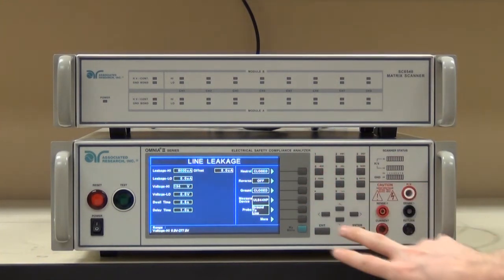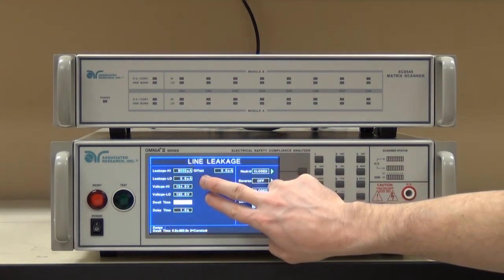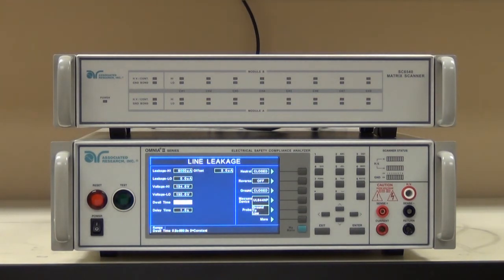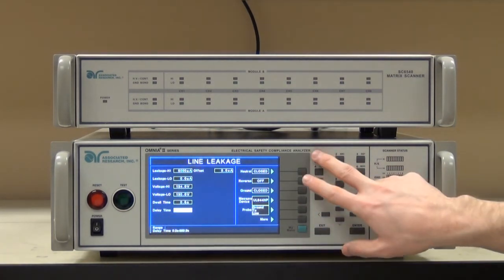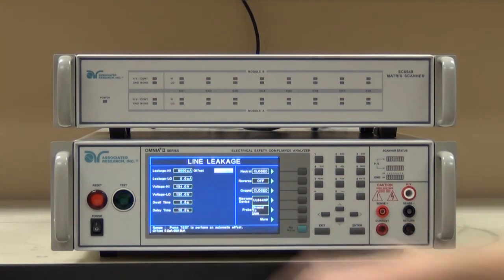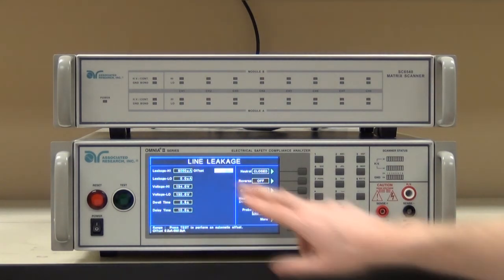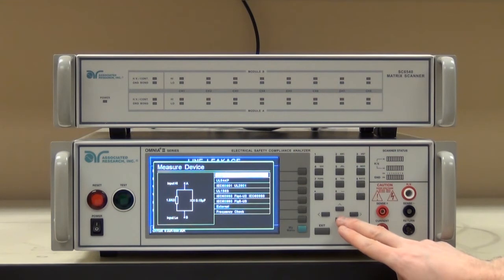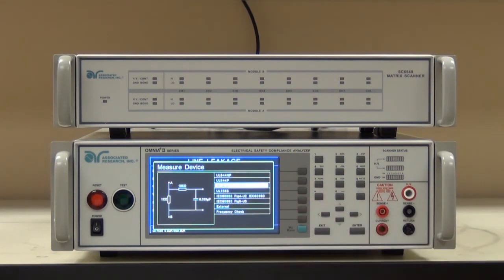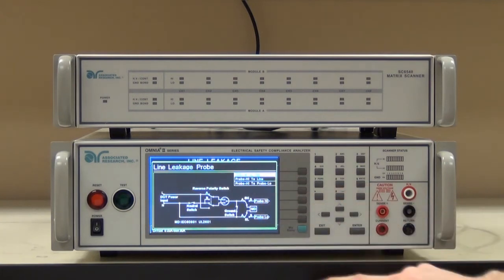I'm going to set my high limit at 134 — giving it plus 2 — and I'll set my low limit at 130. This ensures that should I stray outside that window, the test will fail and give me an indication that the voltage either went high or low. Next, I need to set my dwell time and my delay time. I'm going to set a 10 second delay time because this product needs about 10 seconds to boot up before I'm going to get a stable reading. I can leave my dwell time — the actual test time — at 0.5 seconds. I'm not going to run an offset for this test. I am going to change the measuring device because we need it to match up with the 60601 standard. My probe configuration for an earth leakage test needs to be ground aligned, which it is here.